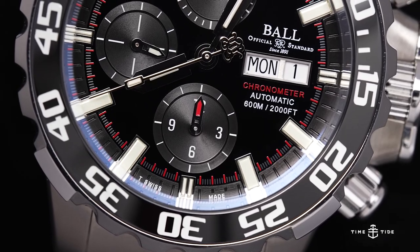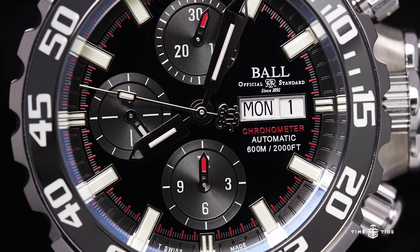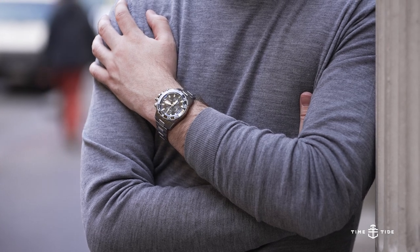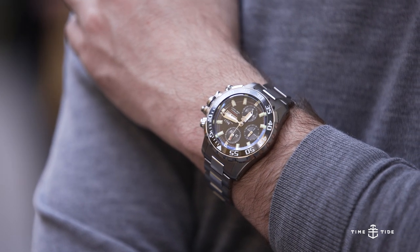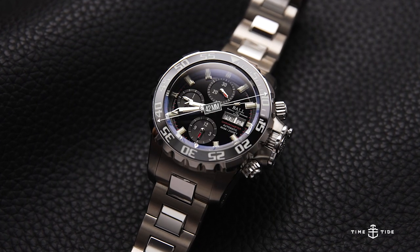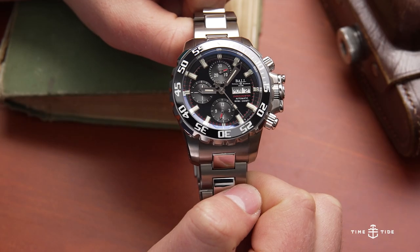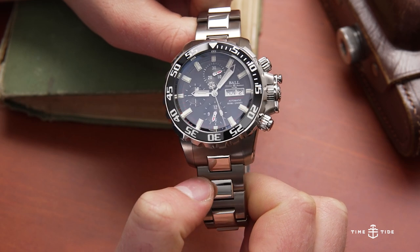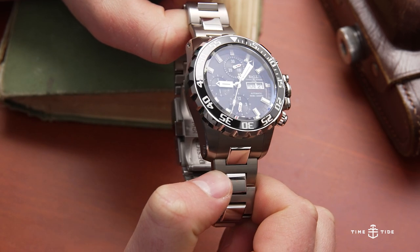This watch was first released in 2012 and is presented in a grade 5 titanium case, known for its corrosion-resistant properties. Despite the titanium construction, given the size and heft of the watch it still clocks in at 206 grams. The vital stats: 42 millimeters wide without the bezel, 17.6 millimeters thick, and measuring 49.2 millimeters across including the bezel — large and in charge. Being a Navy model, it has 600 meters of water resistance and features that patented crown guard system.